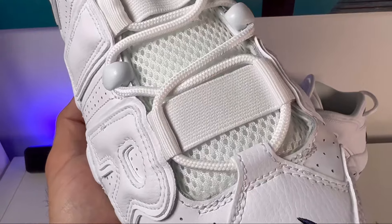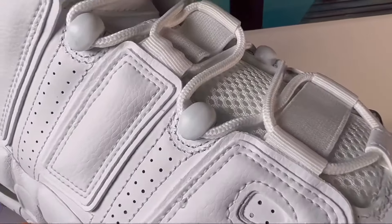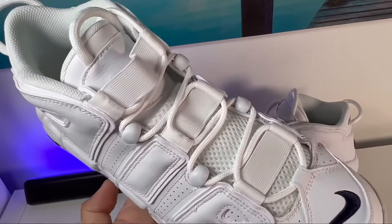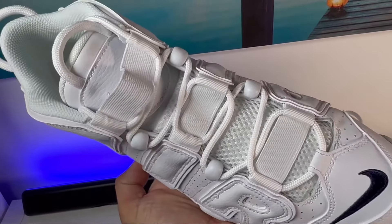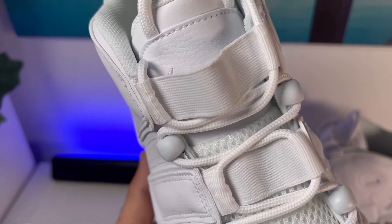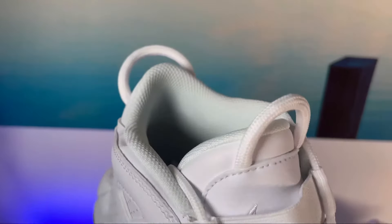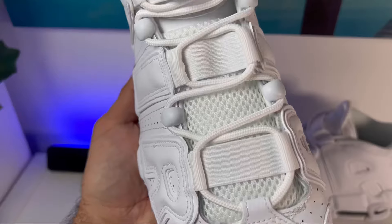As you go towards the lacing system, you can see some different materials — we're going to have nylon materials and also plastic tabs at the eyelets. In between the laces, we're going to have these straps which will actually allow you to wear these shoes laced or unlaced. The actual laces are thin, white, and round, which match the pull tab on the tongue and also at the back.